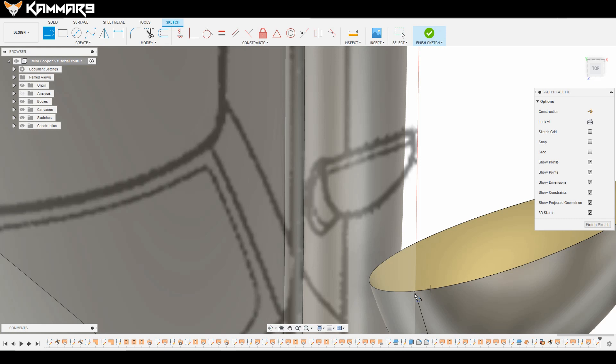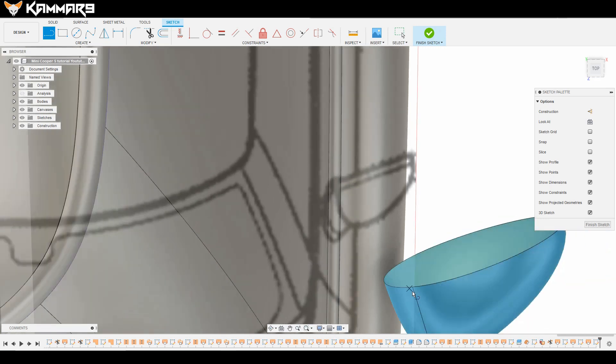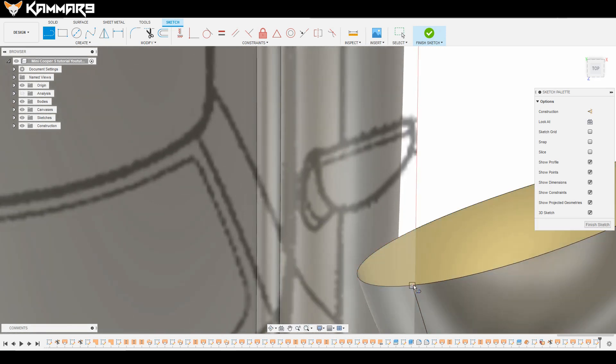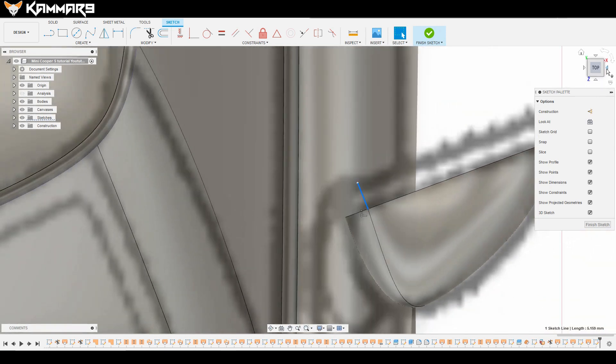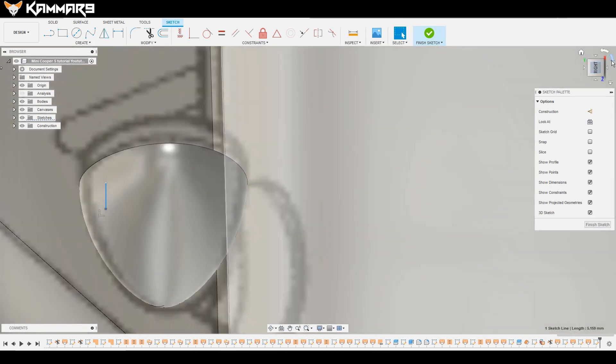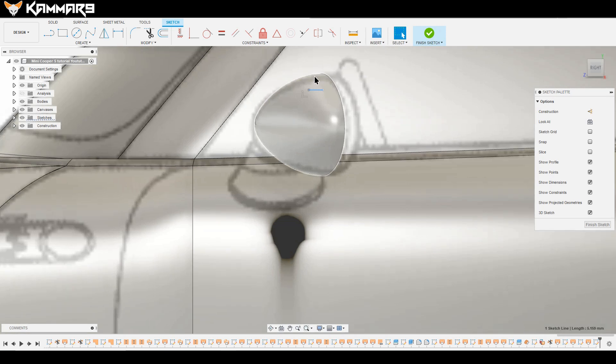I will start with the 3D sketch, choosing this point. If you can't catch the point, you can just select the edge. View from the left to check if everything looks correct.